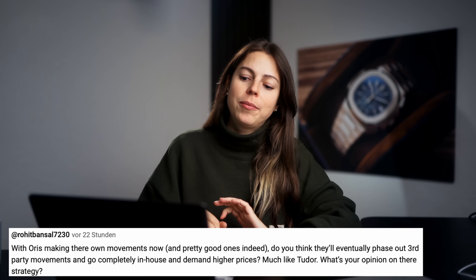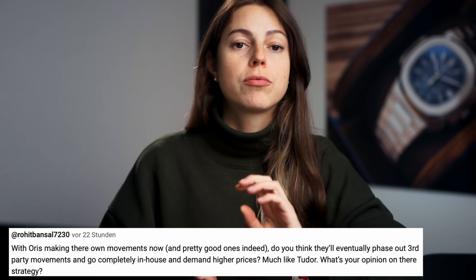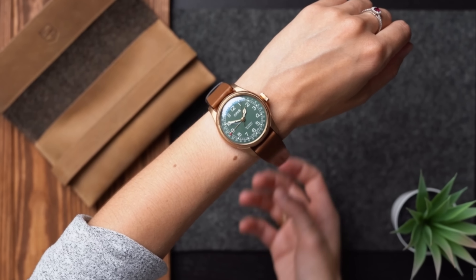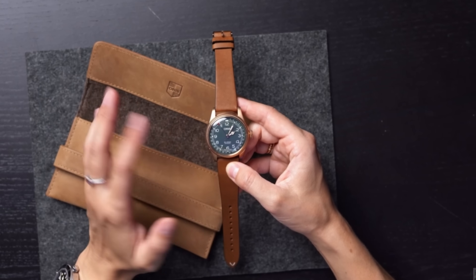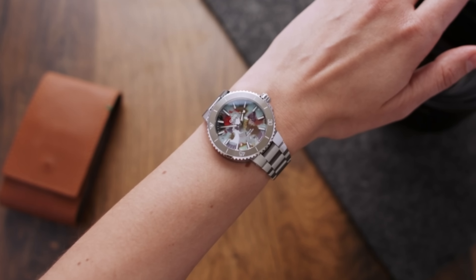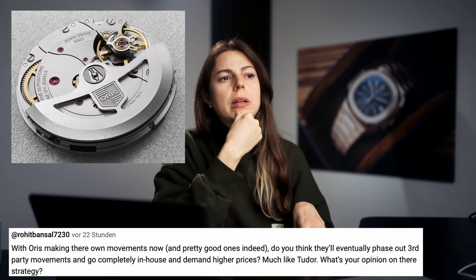With Oris making their own movements now, and pretty good ones indeed, do you think they will eventually phase out third-party movements and go completely in-house, demanding higher prices much like Tudor? I think it's a smart move. Oris has a very dedicated and passionate fan base and they make some really cool watches. It would be quite a brave move because right now they have their toes in two different markets — the more affordable ones with Sellita movements like the Oris Aquis, and then really cool in-house movements with five-day power reserves in the newer watches. Were they to go completely in-house, I think that would really strengthen the brand.